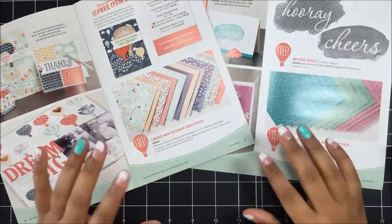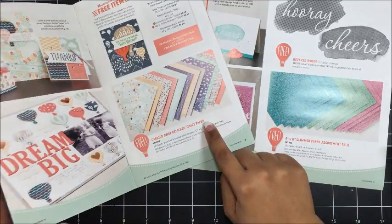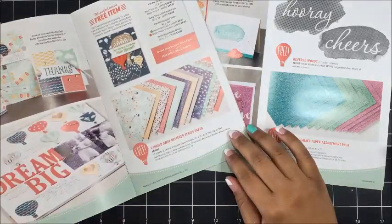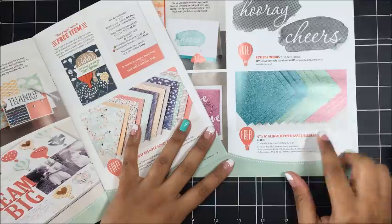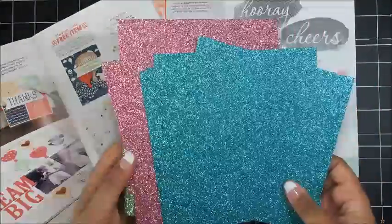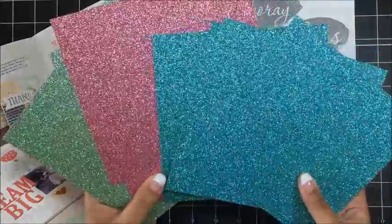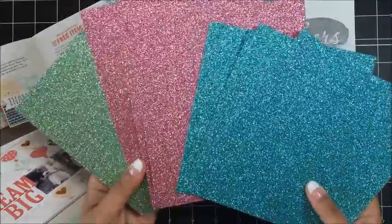Today I am also using two items from Sale-A-Bration. I am using the Carried Away Designer Series paper which was from the first Sale-A-Bration release. We are also using the 6x6 Glimmer paper which was in the second release during Sale-A-Bration. If you have not gotten this, it is absolutely gorgeous — you get 4 6x6 sheets in 3 different colors.